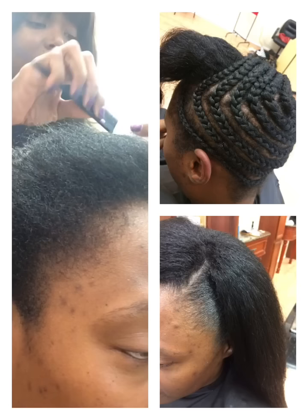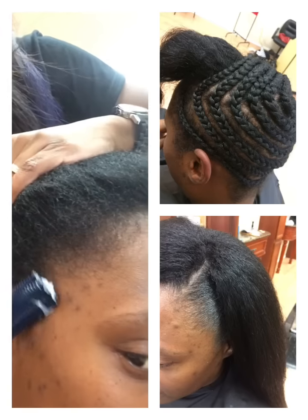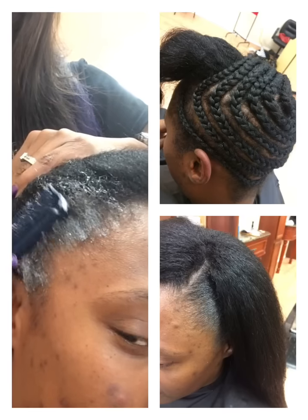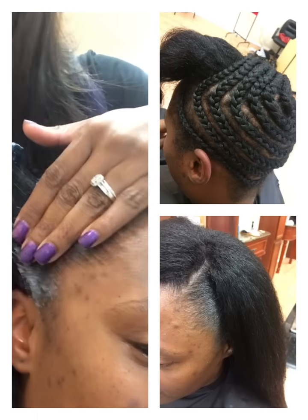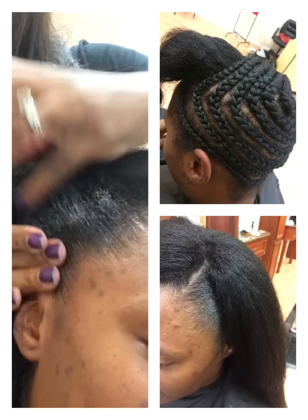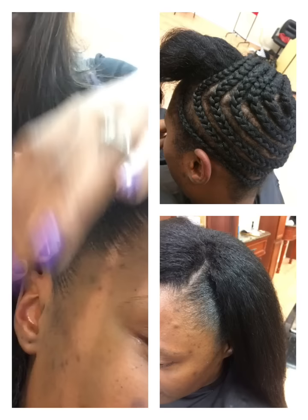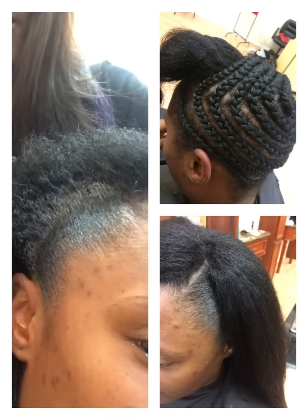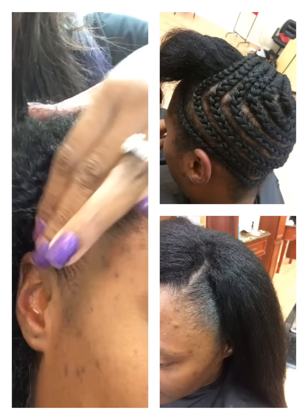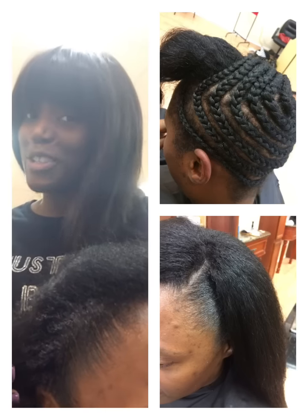I'm going to use my texture paste on this side too. Come on in — and there you have it, those edges are laid! Thank you for watching this infomercial, brought to you by Bash by Tori. Bye!